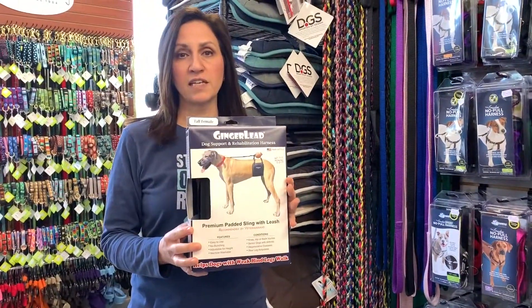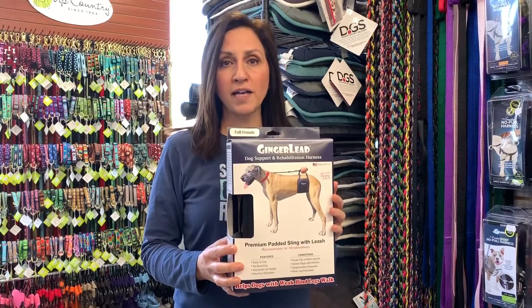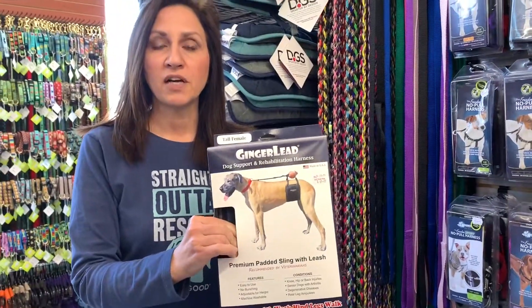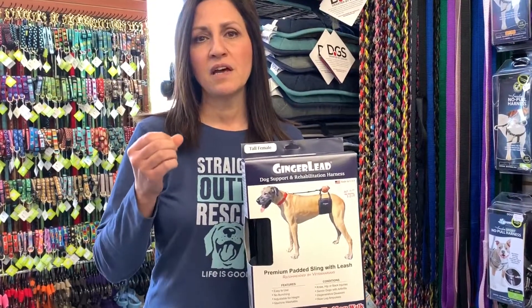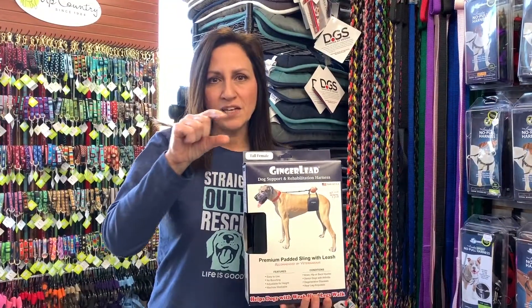The Ginger Lead harness is one of my absolute favorites. It has a very wide band that goes around your dog's belly — see how wide that is? The material is nice and plush. With some of the less expensive brands you find on Amazon or at PetSmart, the material is kind of cheap, so the band ends up folding in on itself — it kind of pleats — and then you have that narrow piece of material pulling your dog.